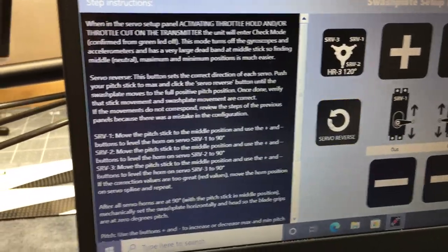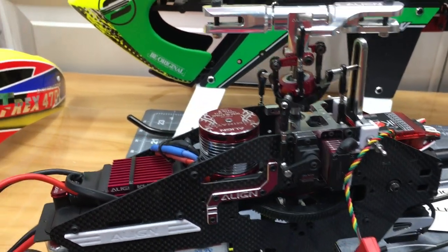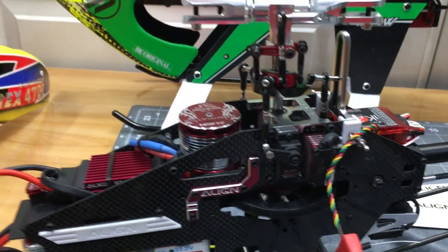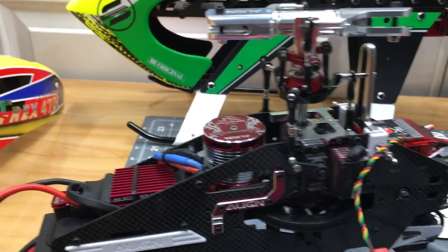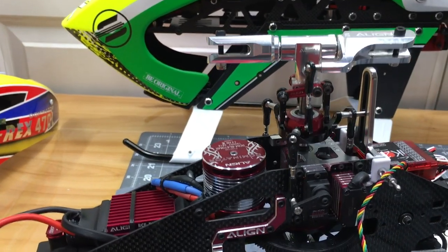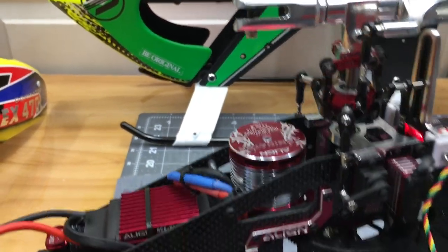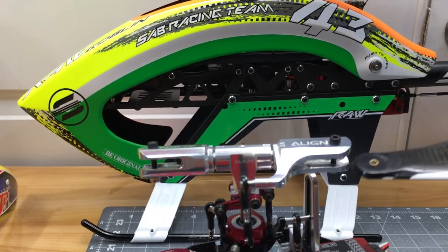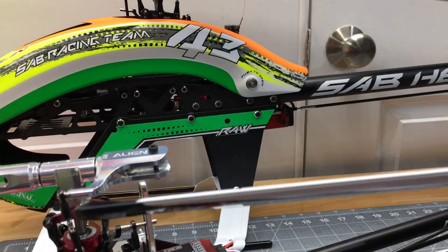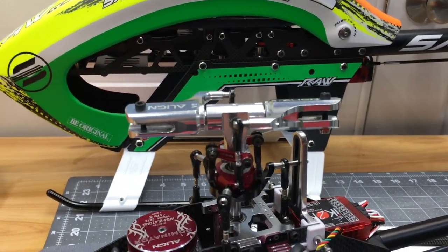Going through the reversal menu again — reversing and checking. Eventually we find that our stick movement is correct but collective is going the right direction. To verify: grab a blade — leading edge down is negative pitch, leading edge up is positive pitch. We confirm positive pitch and negative pitch are correct.